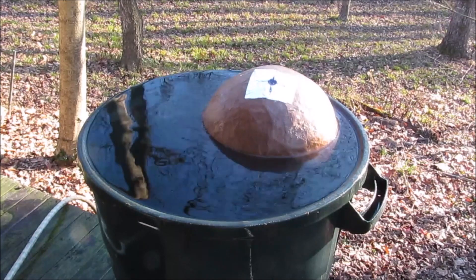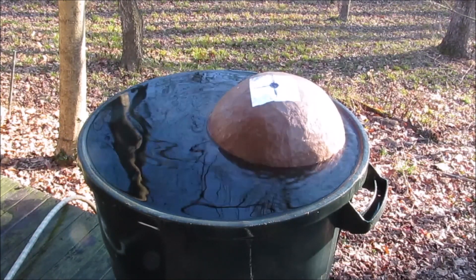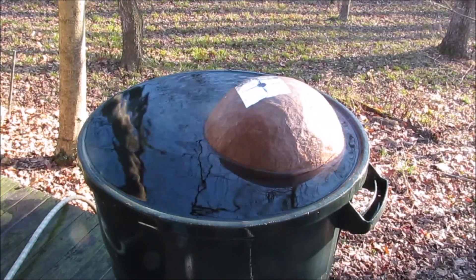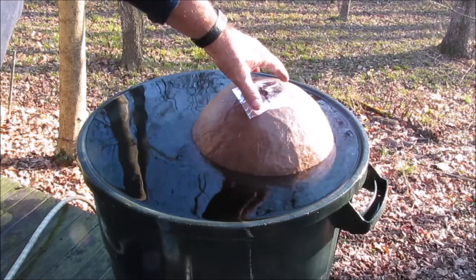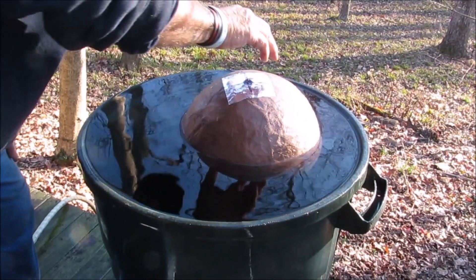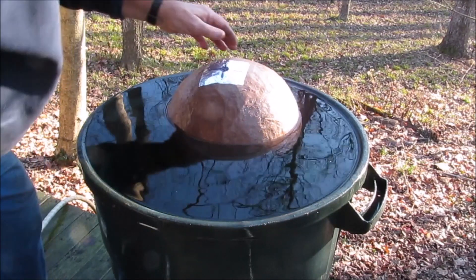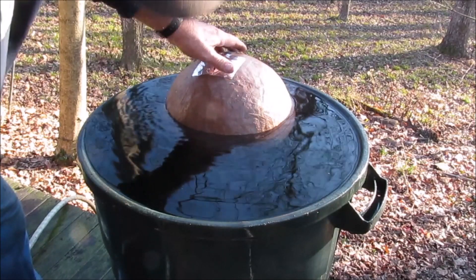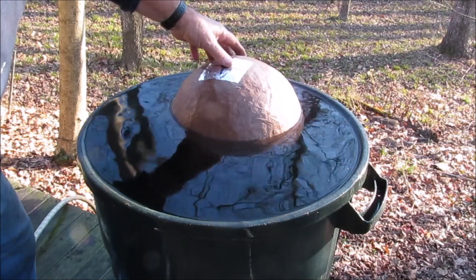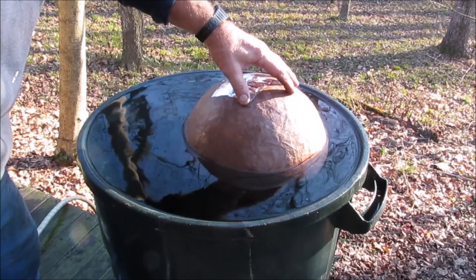If that were to blow about now that would be pretty good I think. It is floating a little off center — on this side it's about a half inch above the equator, and over here it's about two inches above the equator. So on average it's floating probably an inch and a half above the equator.